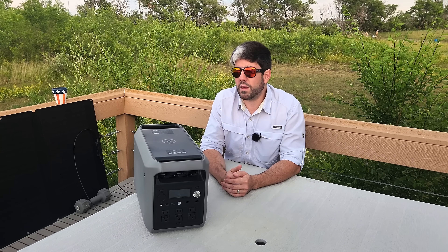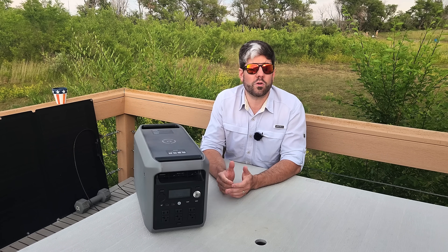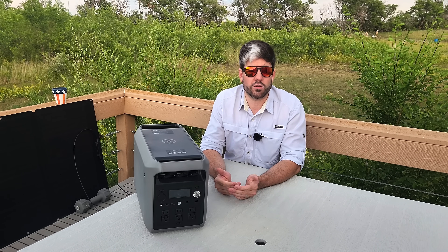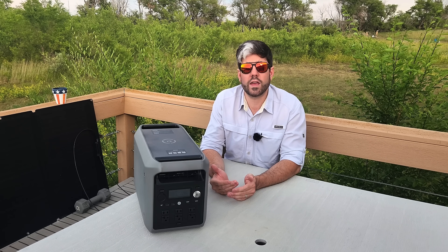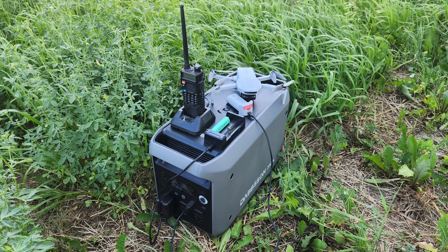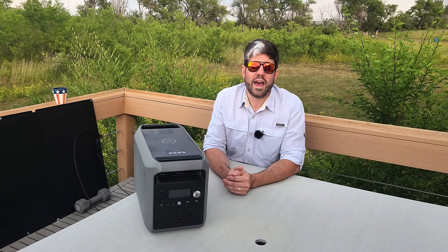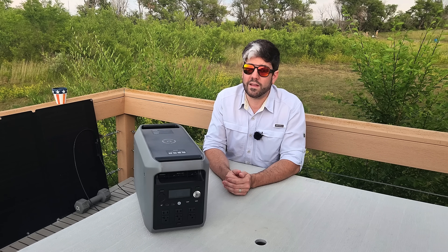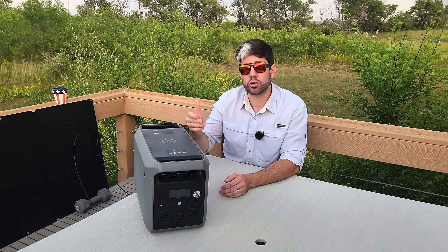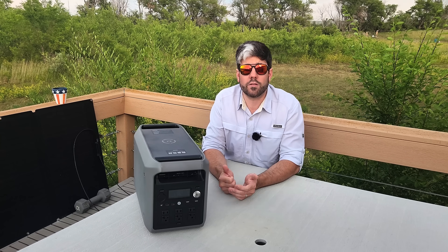Another thing it's very good for is setting up some sort of outpost — like a surveillance outpost or a forward operating base type scenario — in any kind of collapse situation where you have a group of people defending a certain area. You need somewhere everybody can go back to charge their comms, charge their drones, and keep everything running when it comes to things like Starlink or other communications devices. This doesn't burn gasoline, it has no signature, doesn't make any noise, and it can recharge via solar panels out in the field.